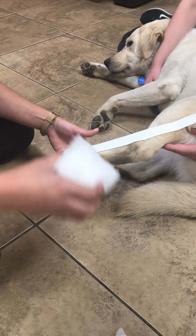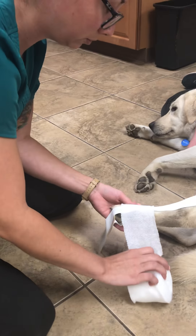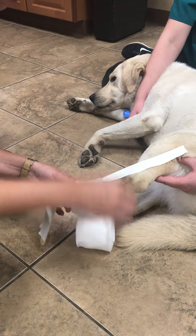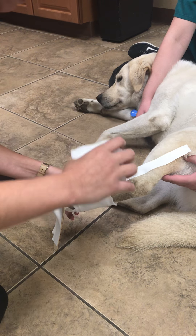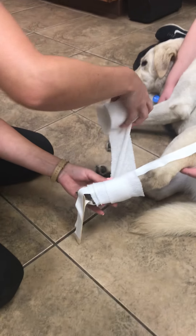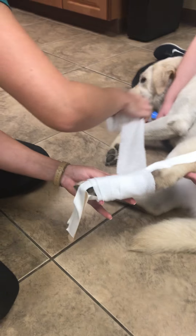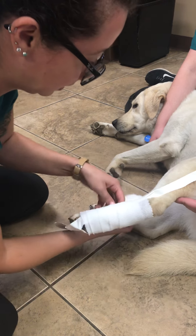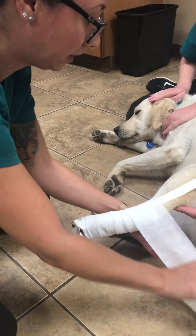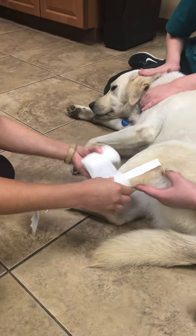I'm going to do my padded layer, leaving two to three toes exposed so we can watch for any swelling or heat. I'm overlapping the bandage by 50%, keeping it somewhat tight but not too tight. Making sure there's no wrinkles, and that's nice and taut. Wrinkles can cause irritation.